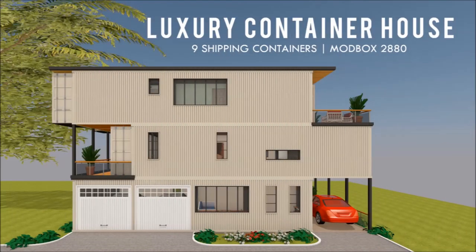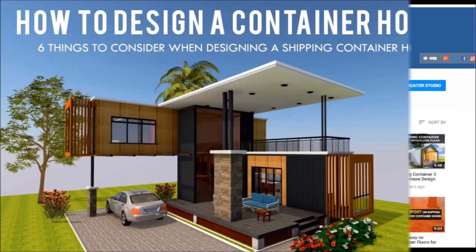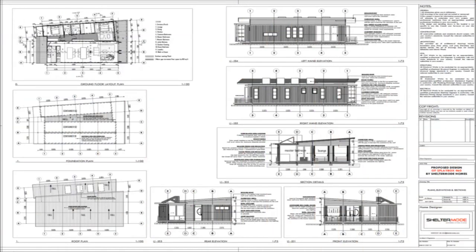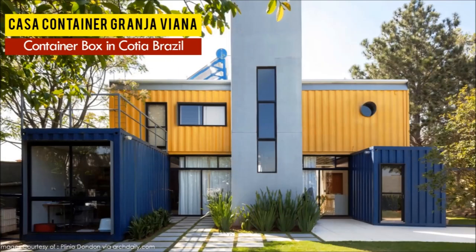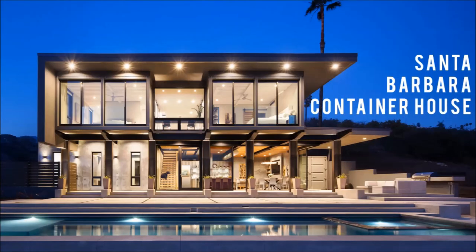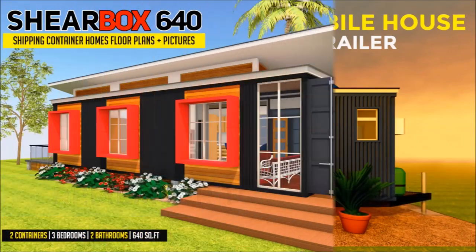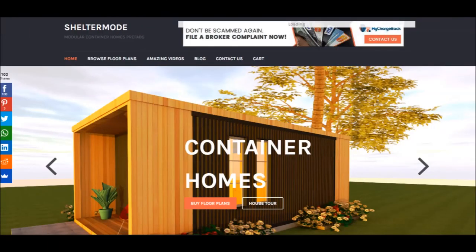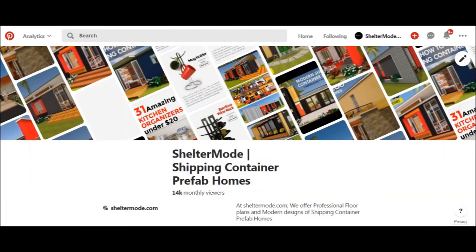Welcome back. If you love shipping container homes or you are planning on building one, our YouTube channel is a one-stop shop for a complete guide on how to design, how to build, how to insulate, and a collection of hundreds of blueprints for container home designs. We also cover case studies of the best homes made from shipping containers from around the world. Feel free to subscribe and click the bell so you don't miss out on any of our amazing weekly videos. You can also contact us on our website sheltermode.com or follow us on social media through the links in the description below.